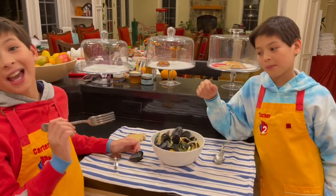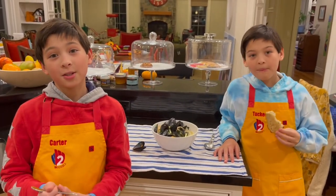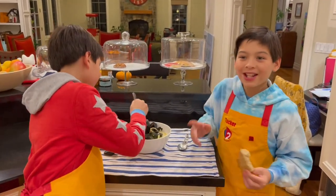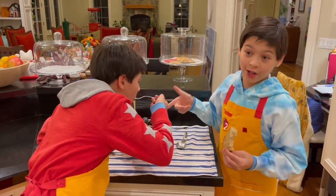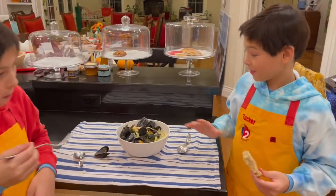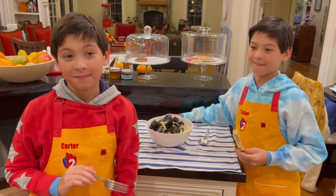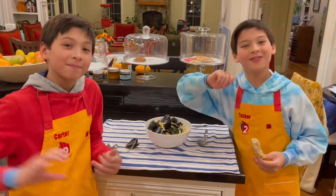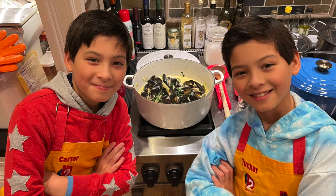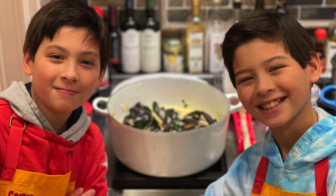Thank you so much Mr. Tarek, Ms. Rasha, and Mushi and Mbazi for this recipe. It was so good! And to the fans out there, you should definitely make this. Follow the steps and you will be happy for the rest of your life. I recommend this to everyone out there. So I'll see you in the next one — bye!